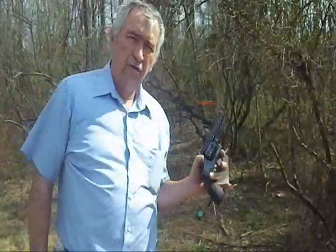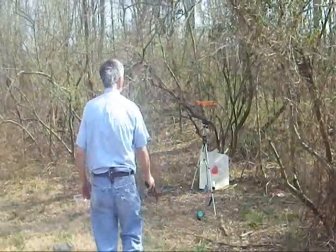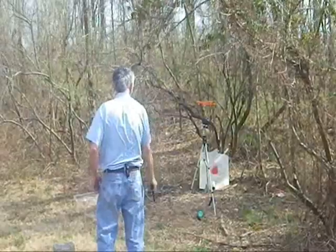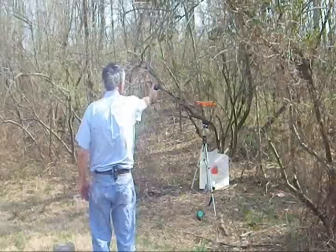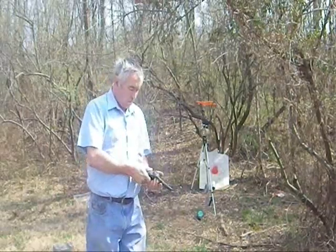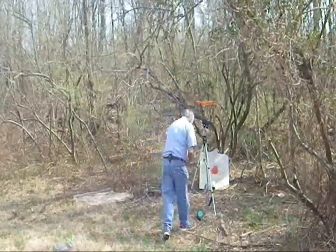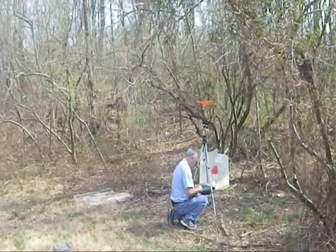I will now fire three of the hand loads through the Model 25. One, two, three, four, five.